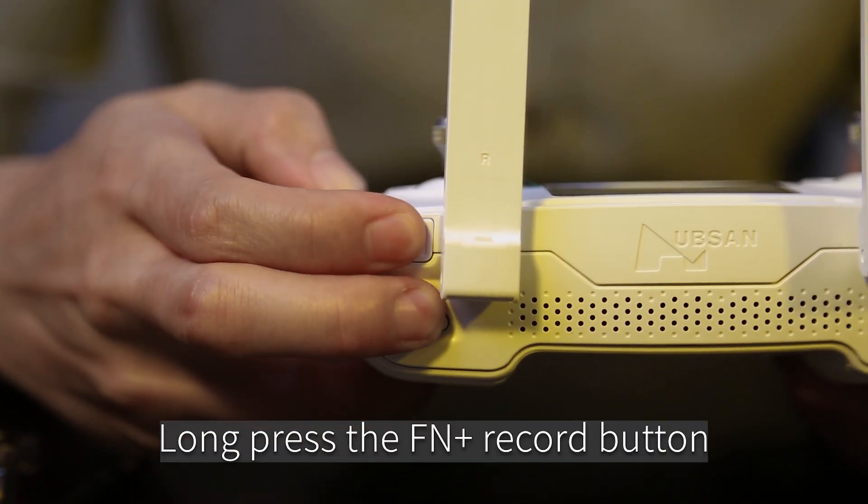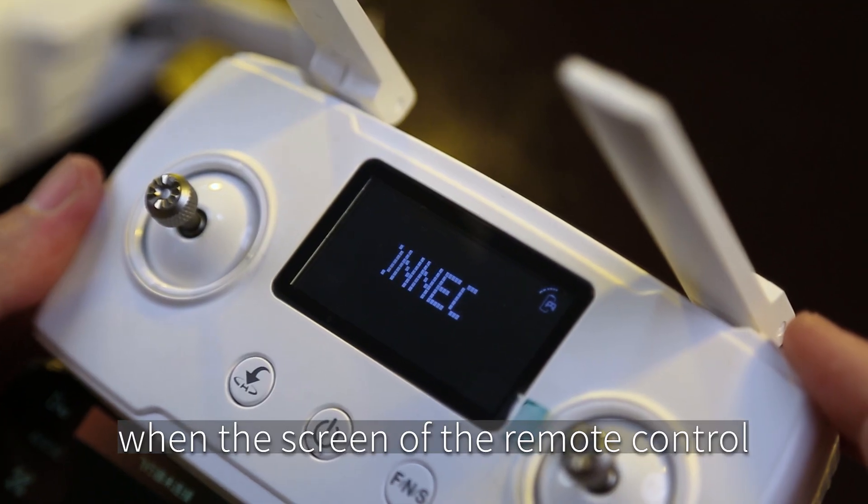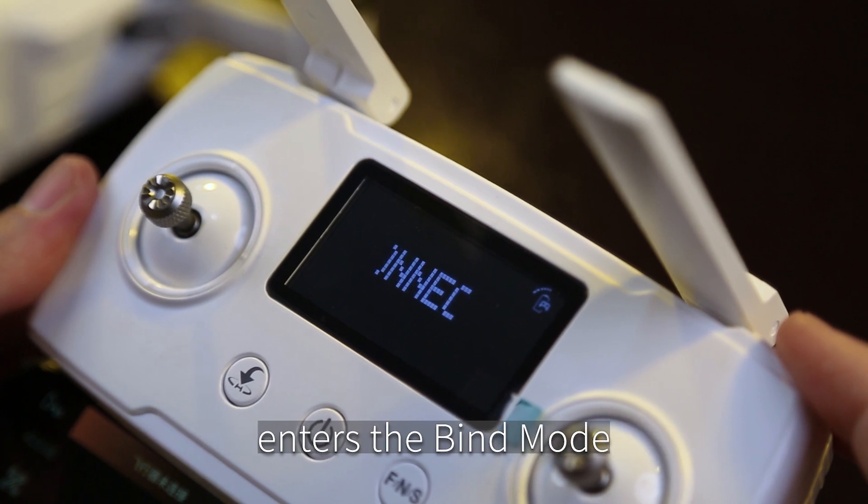Long press the FN plus record button on the remote control. When the screen of the remote control displays 'connecting', it means the remote control has entered bind mode.